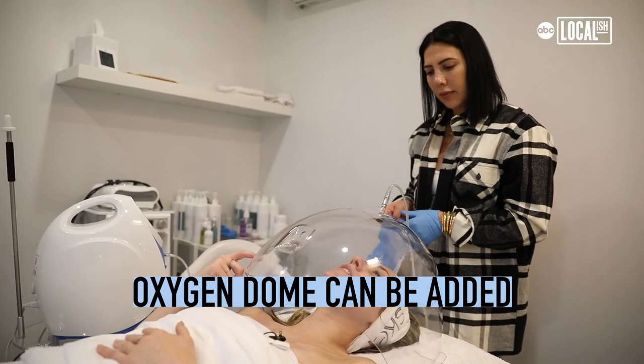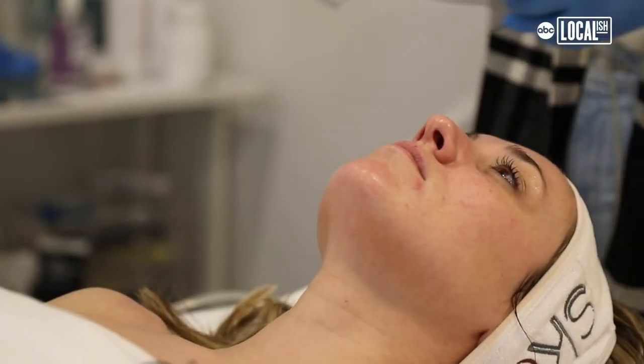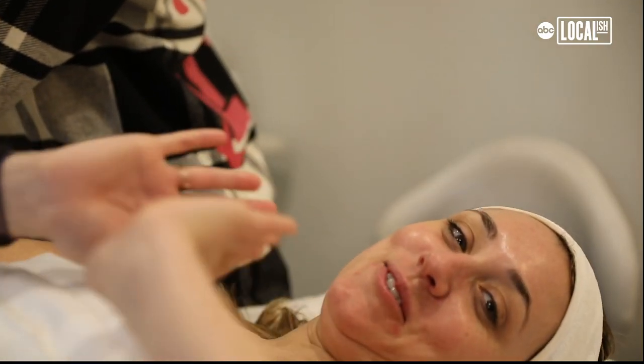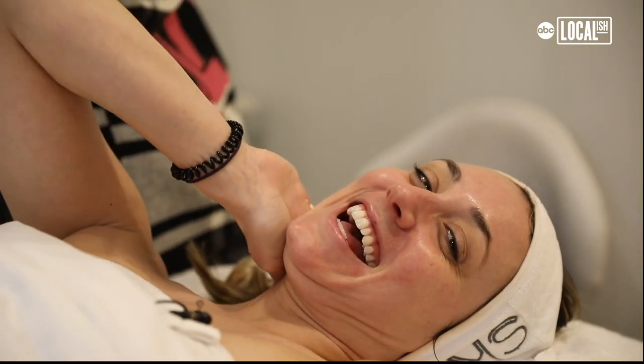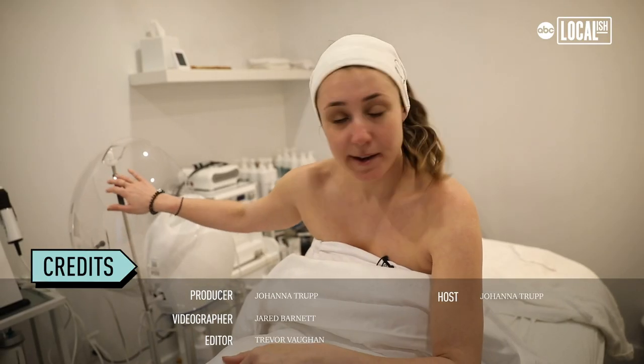You can add this onto any treatment. How good does your skin look? Is it glowing? I feel great — just finished. My face feels very refreshed, extremely clean, which I think I needed. Definitely plump and soft. I was kind of expecting that. I definitely like this.